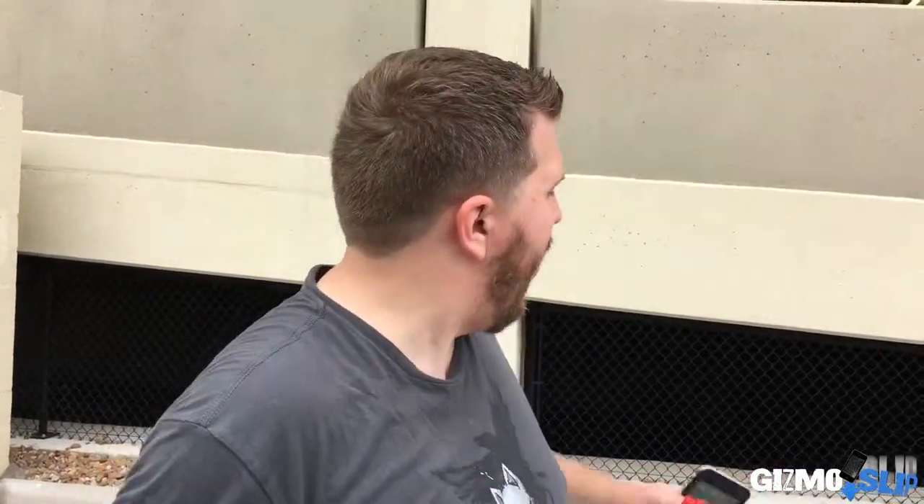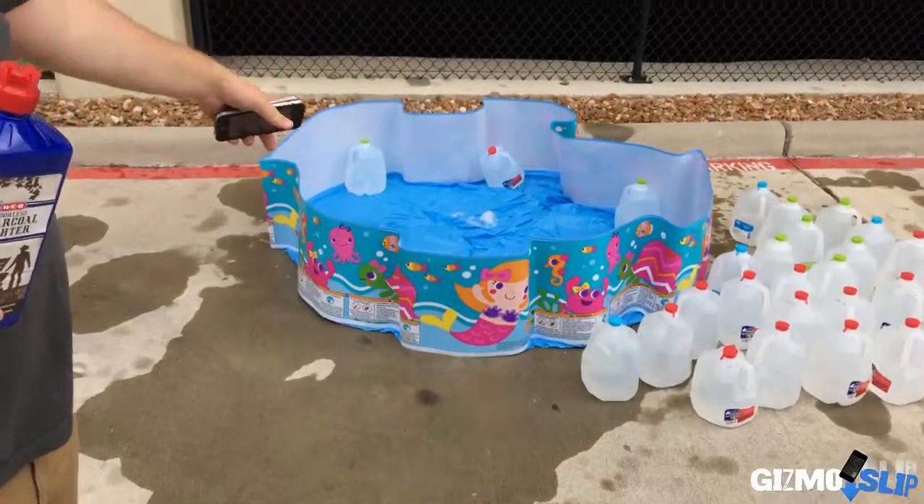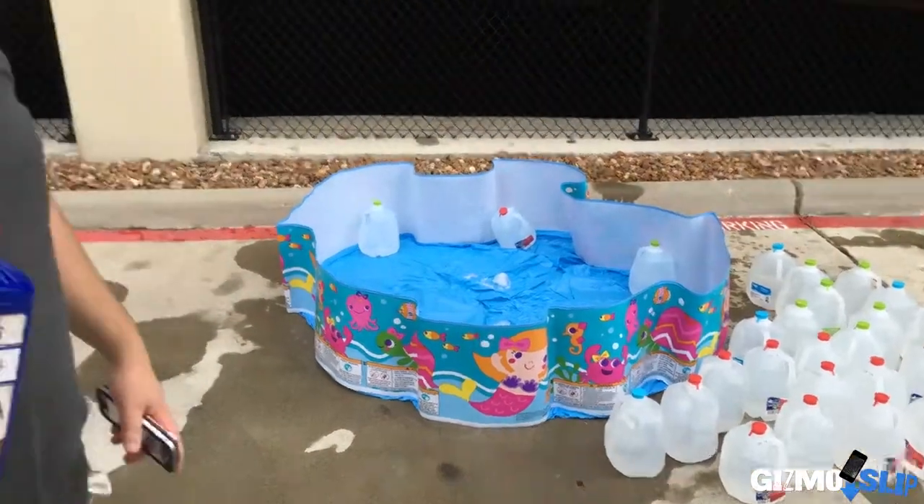What's up guys and welcome to another episode of Gizmo Slip. Today we've got a little bit of a special video. We're gonna be testing out two iPhone 6s's - one rose gold and one space gray in a Ghost Tech atomic case. The folks over at Ghost Tech challenged us to set these phones on fire and drop them into a puddle of water. We're gonna simulate that by setting them on fire with lighter fluid and then dropping them into this little kiddie pool. It's gonna be epic. Let's get started.